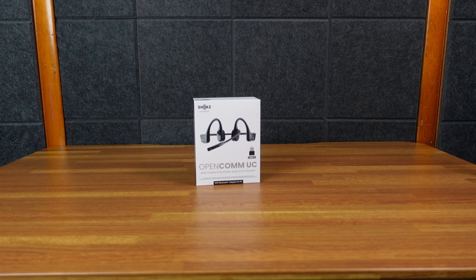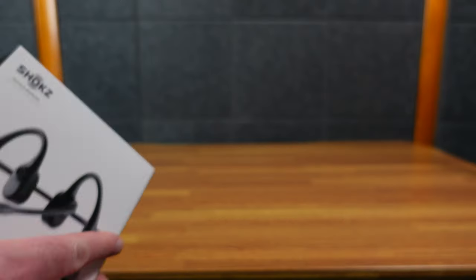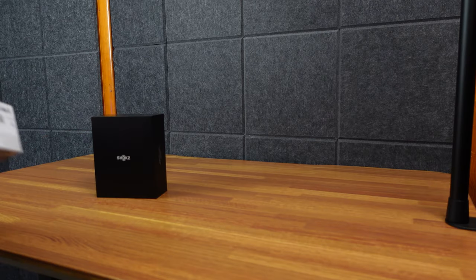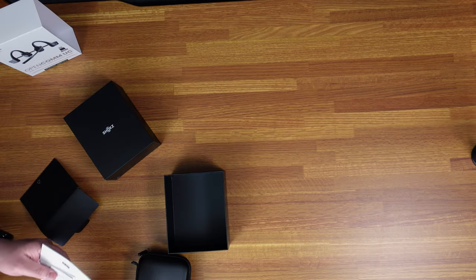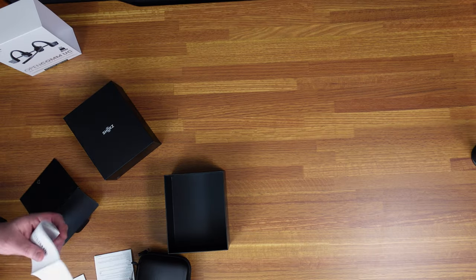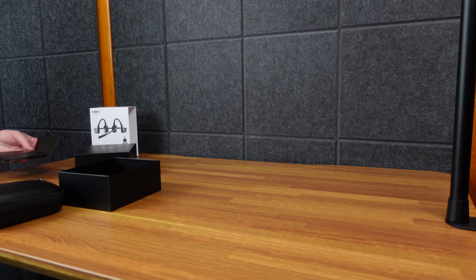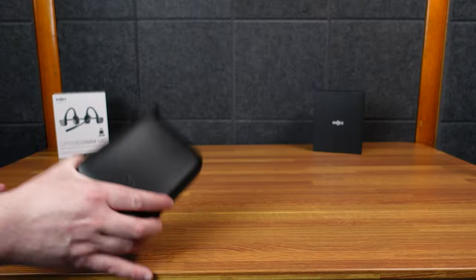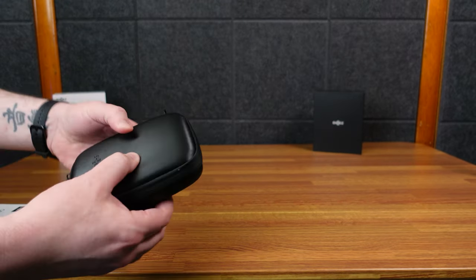I've actually never used the actual Shox brand. I had a couple other off-brand ones I tried, and they were okay, but this is the real deal — I think the main major player in the bone conducting market. Everything's in a case. There's a little user guide and some safety instructions, mostly paperwork you're not going to deal with. Part of why I chose these is I do like things that come in their own little pouch.